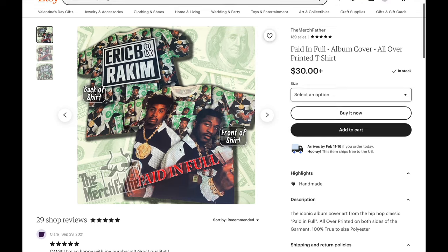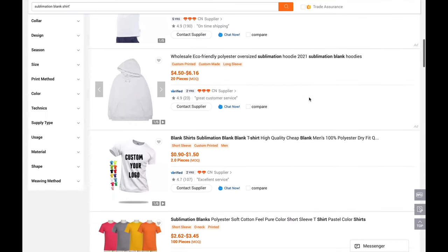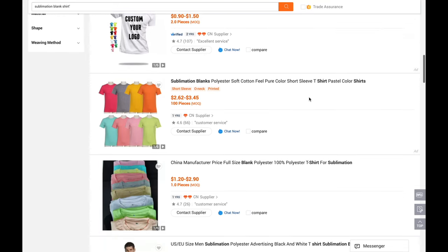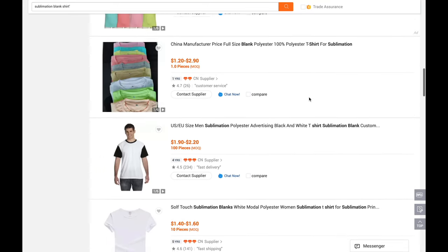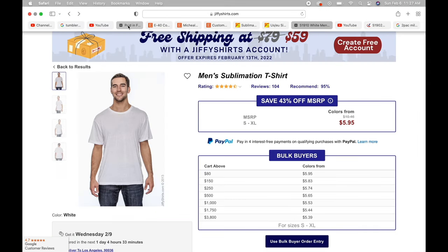Let's break down how much it costs to make a shirt. The blackout shirts cost around $10 on JiffyShirts, but once you start selling a lot, you can buy them wholesale on Alibaba.com for around $2 each. The regular sublimation shirts cost around $6 each, and you can also buy these cheaper on Alibaba.